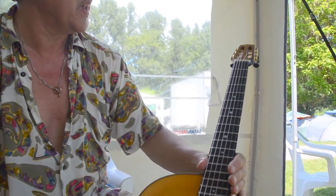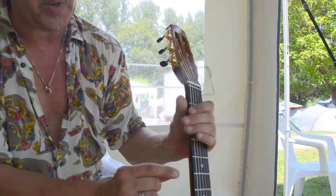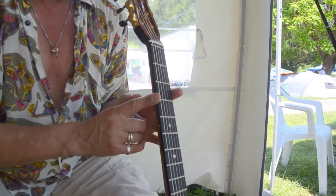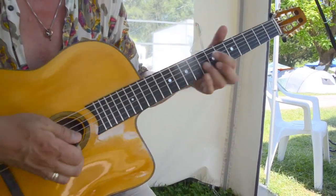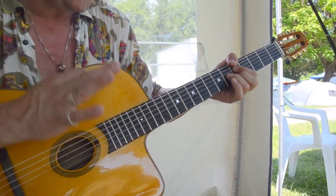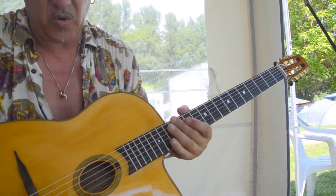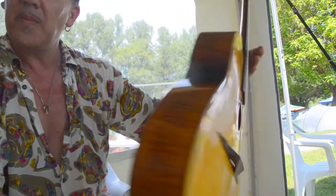Especially the neck feels completely different now. We changed small details on the neck profile, because before the neck was pretty straight in the corners and it was kind of inconvenient to play with the thumb — playing chords with the bass thumb was difficult. We changed that and now it feels very natural and very convenient to play. There are a lot of details we changed and these are beautiful guitars.